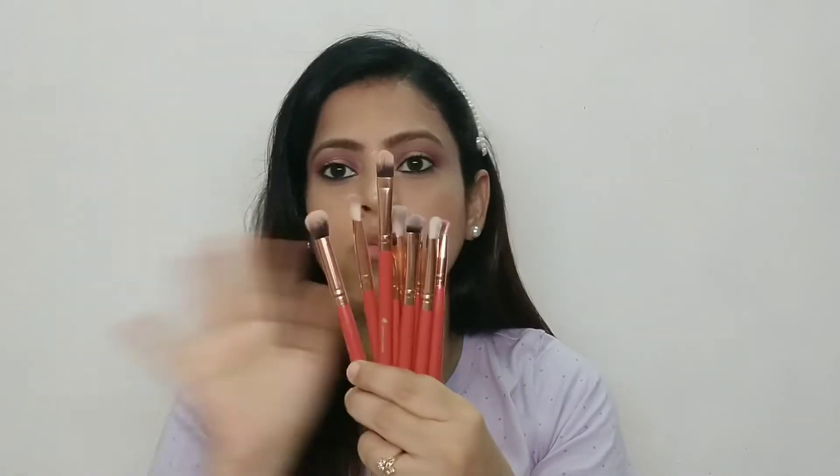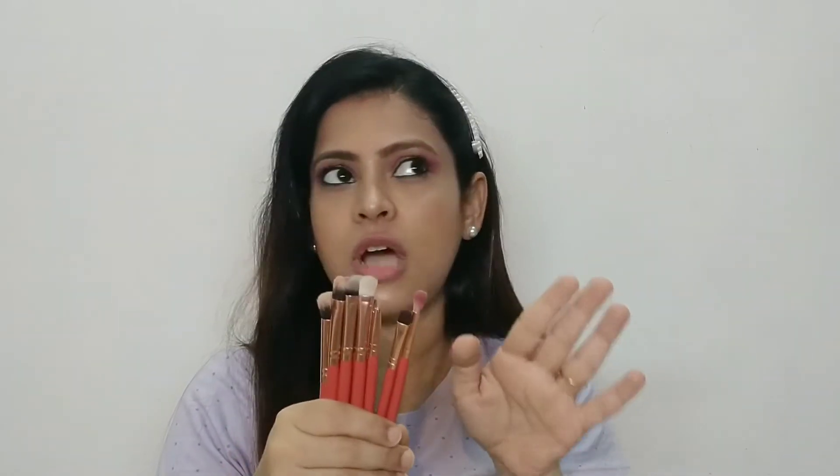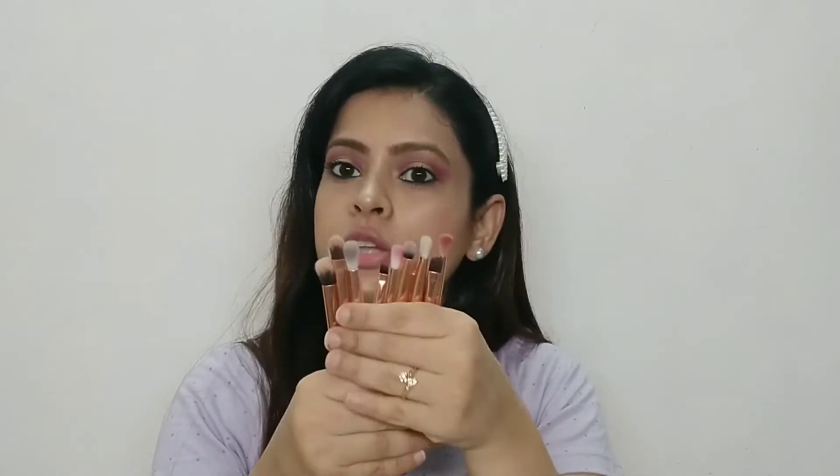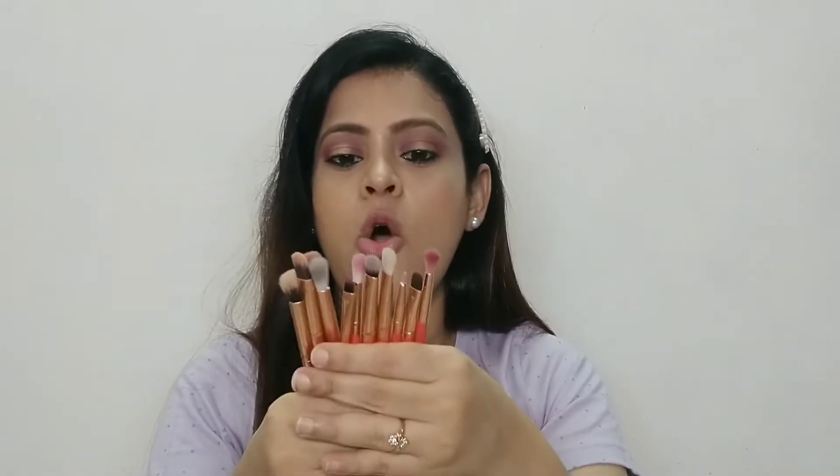I bought this set for 300 rupees from Amazon. There is no fallout and I have been using it for 4 years. It can be easily washed with no fallout until today. All these brushes have amazing blendability and are dense and soft. This is highly recommended for beginners if you want to start eye makeup.